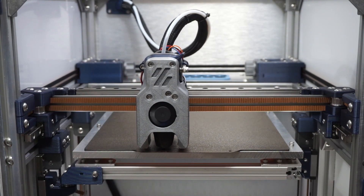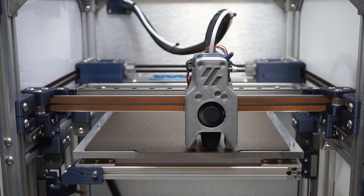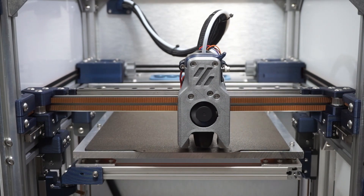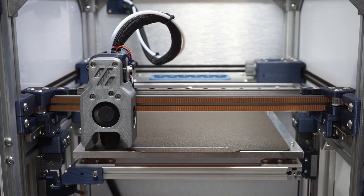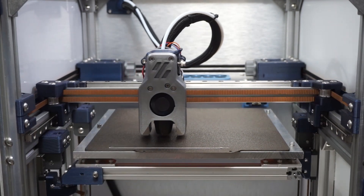It does the first purge line, and with that Clicky probe it's pretty much spot-on perfect every time. I don't need to adjust anything — works great.